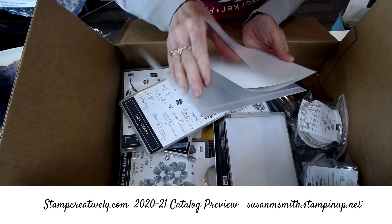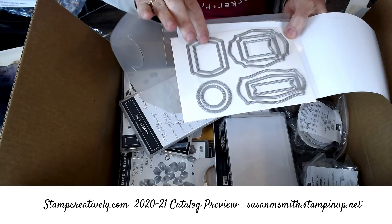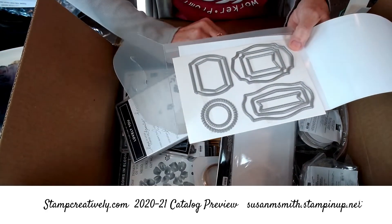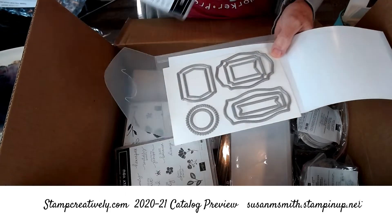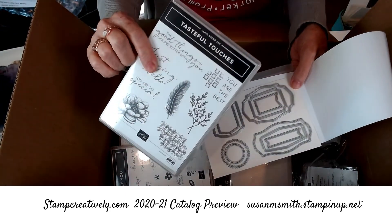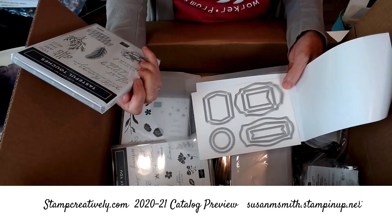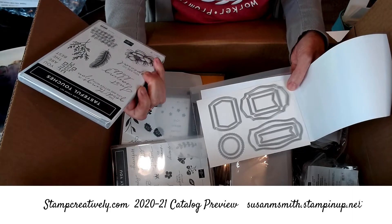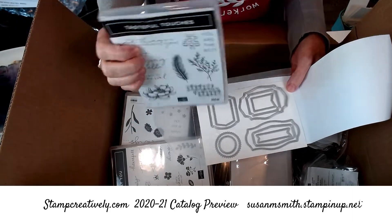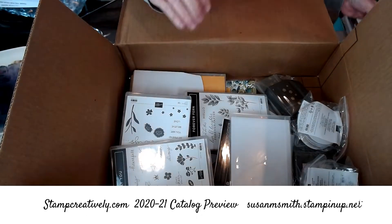Yes, this is the bundle — it's got some great words in it: 'The good things in life are better with you,' 'Just saying hello,' 'You're so special,' 'You're the best,' and then it's got some things that we like to collage with. So those two go together.